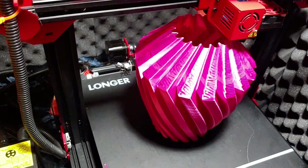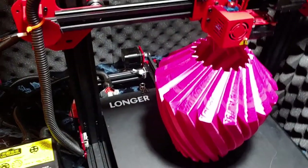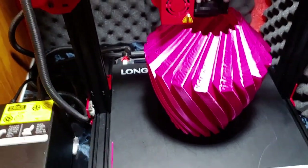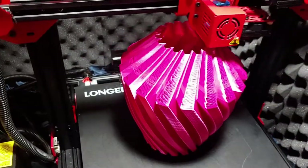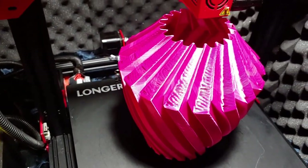Definitely put it at 0.4 if you're using a 0.8 nozzle and have steep angles. If you're using a 1.0 millimeter nozzle, put it at 0.5. It does use a lot of material, but the prints are so thick and strong. Those are your magic numbers for that nozzle size.